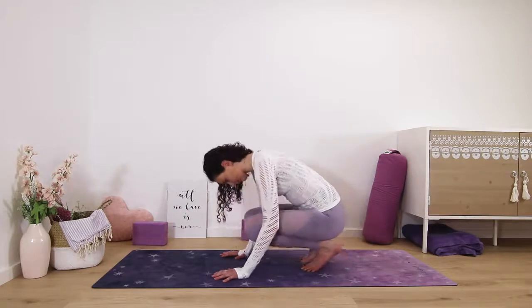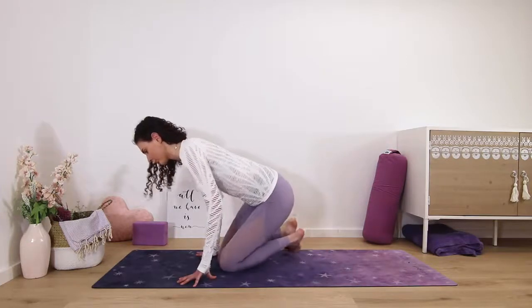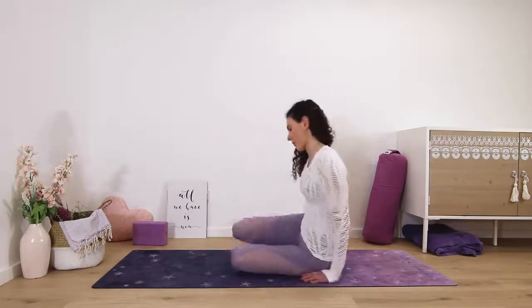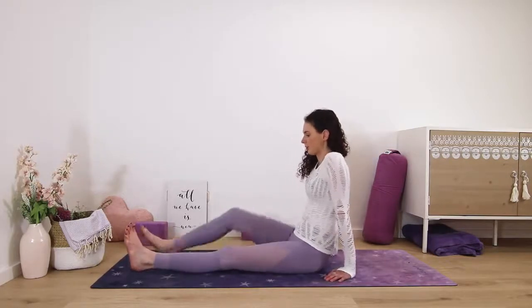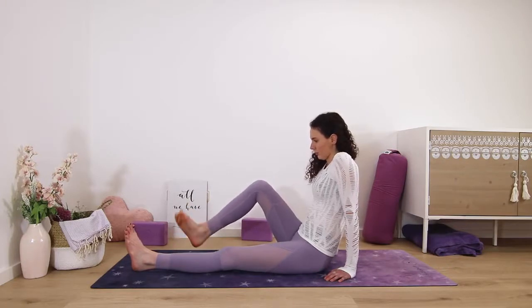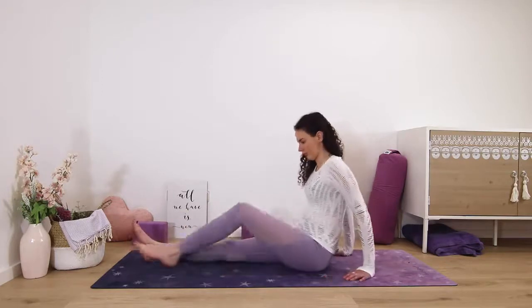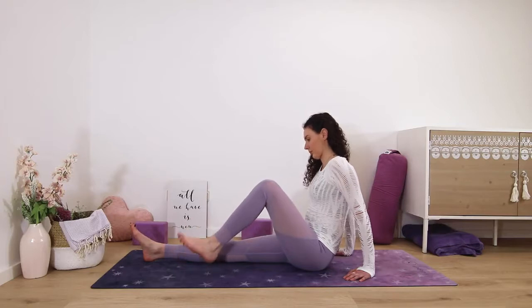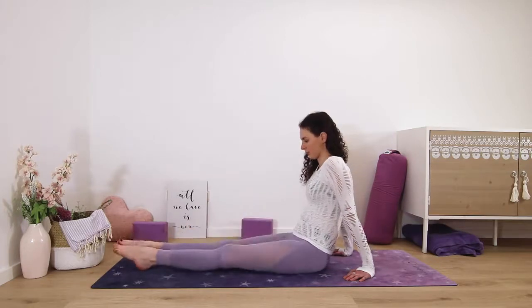Releasing this pose, knees come back down to the mat. Then extend both legs out. We will just individually roll the ankles out — lift the right heel and make circles in one direction, then the other. And then the left leg circles to the left, and then the right. And release that.